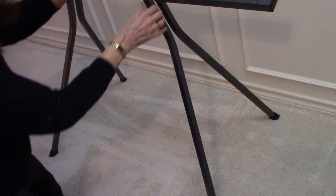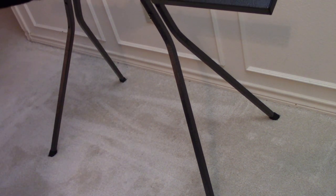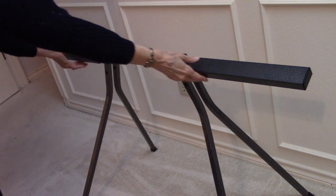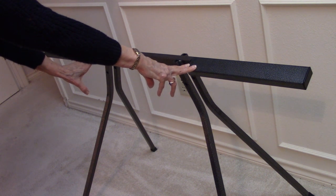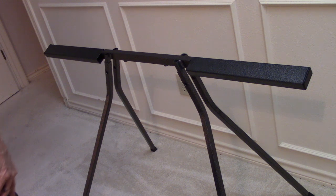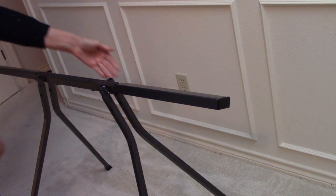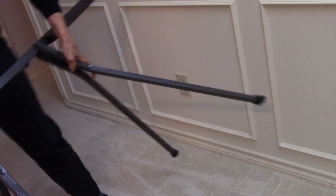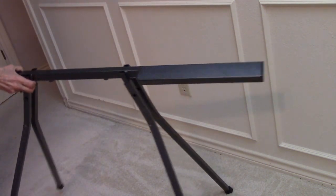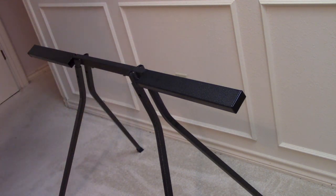If one of them is not flat, I can still slip it right out and fix it. Once I check my feet, I need to check the top. The top needs to sag downward toward me when it is tilted. And it is sagging downward towards me. If I had it around the other way and it was sagging away from me, then I would put the braces in the wrong place, because the braces go in the back. So let me turn it around so it's tilting downward.